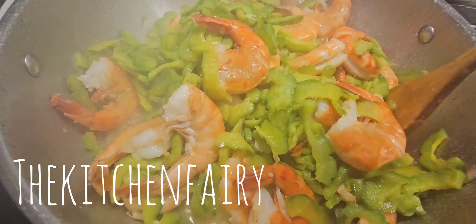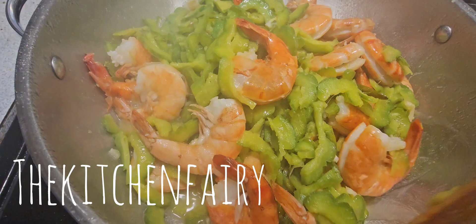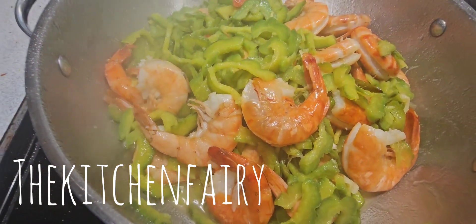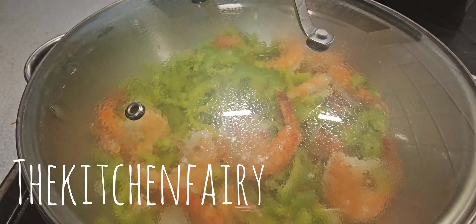Once the shrimp turn pinkish or reddish like this, your bitter gourd stir fry is ready to be served as is or with warm rice.